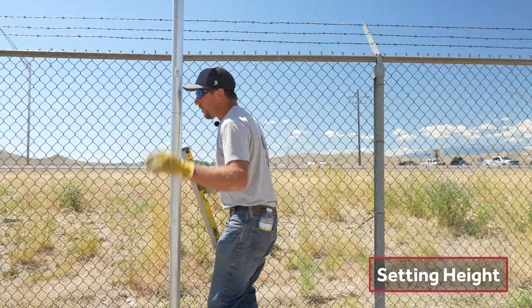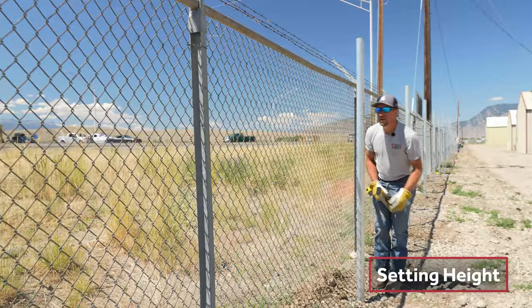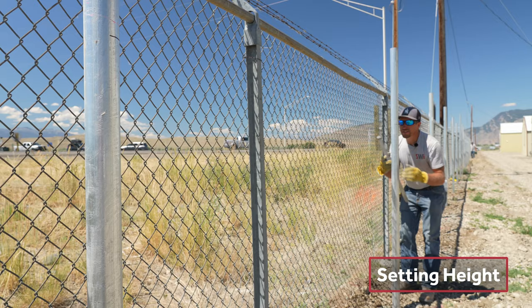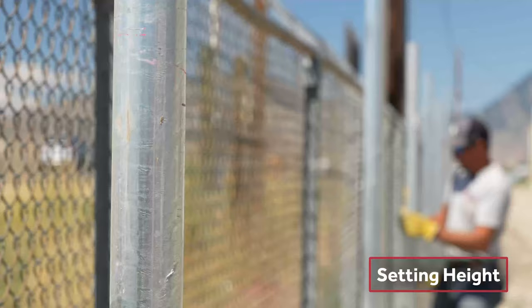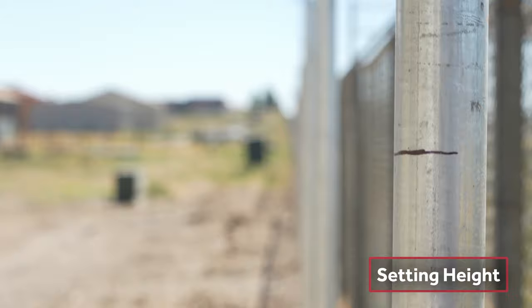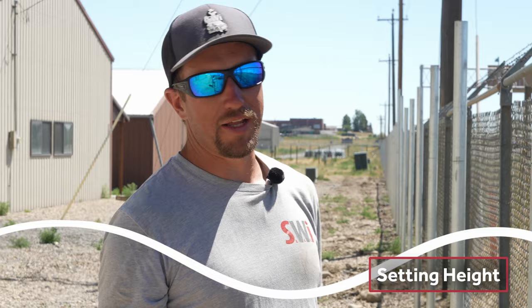We're trying to line up these marks with everything behind us while paying attention to the grade mark. On this particular job we have a 3-inch max gap above the ground, so we're really trying to stay at about 2 inches. Make sure everything is nice and in line before you move on. Right here we're going flat and all my marks are lining up perfectly, but we finally have a grade change — it's not very drastic but it is there.